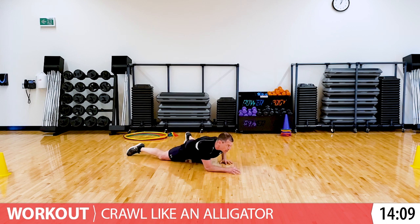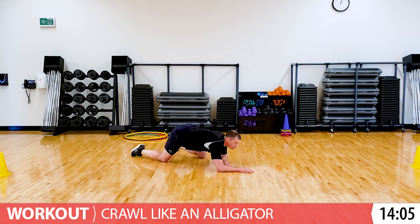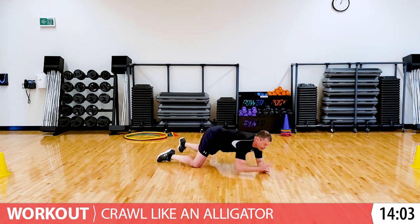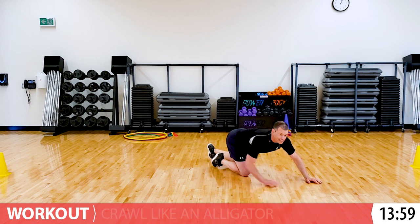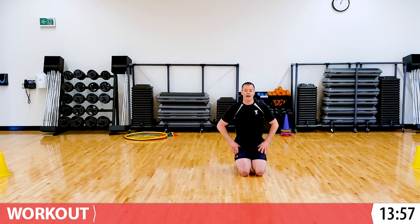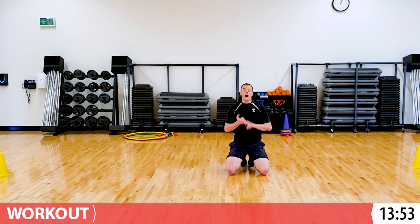Some of you might be able to get really low and that's great. Or some of you might be like me and you're a little more up in the air, and that's okay too. Catch your breath. Let's do two different animals - we are going to walk like a gorilla, and then we're going to crouch like a tiger.